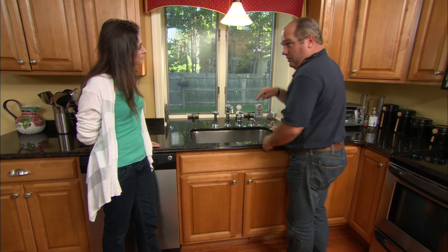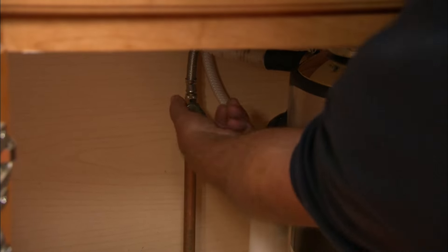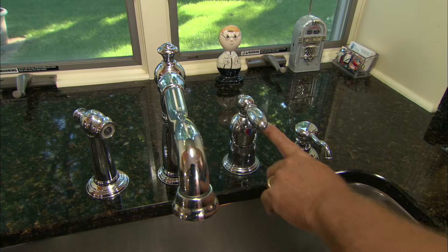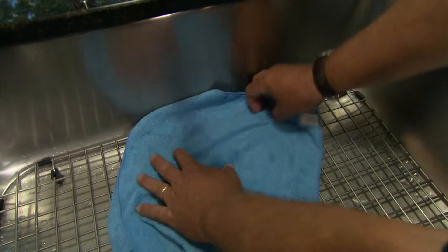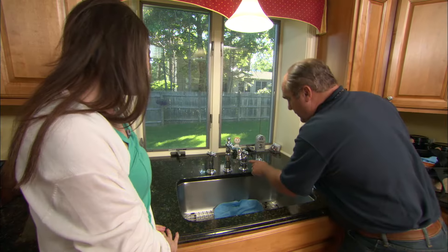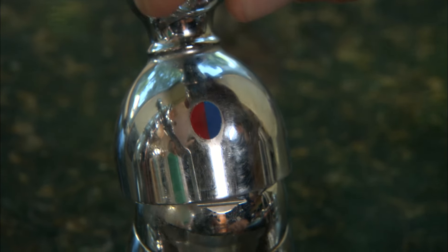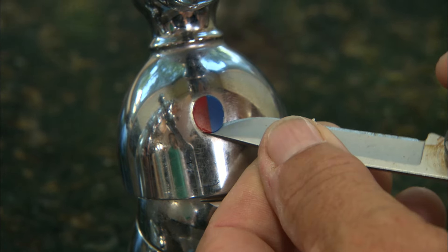Our repair starts by turning off the water under the sink. We want to rebuild this control unit, but before we do anything, I always like to put a rag right there so the parts don't go down the drain. I want to start by taking off this index — it's red and blue and covers up a little set screw underneath — and I want to pry that out.